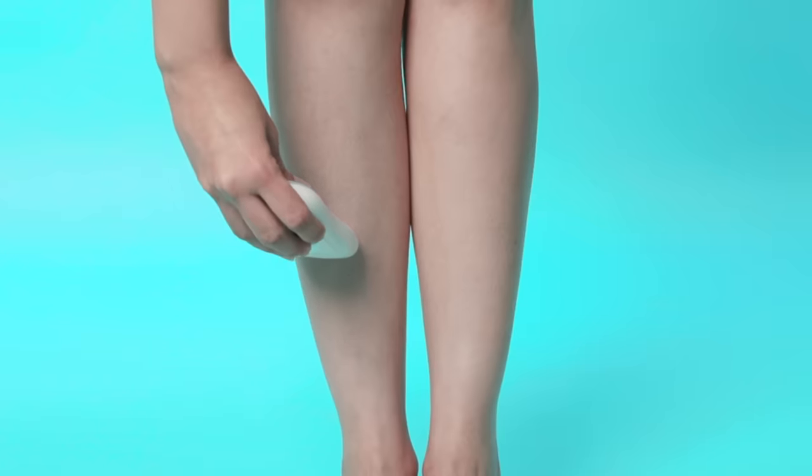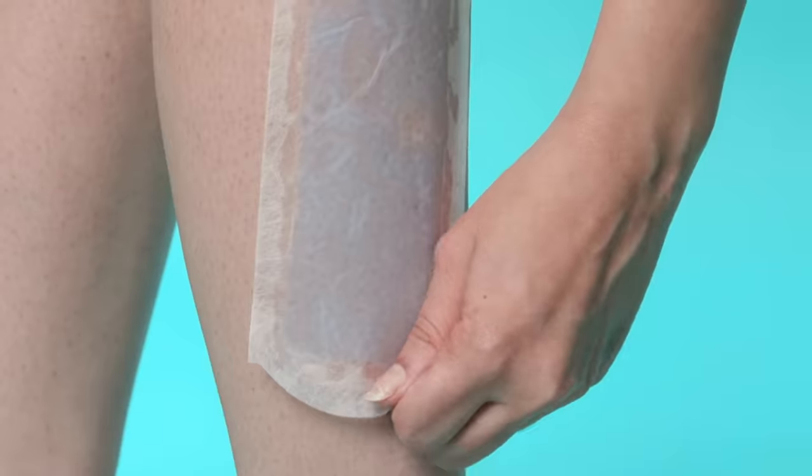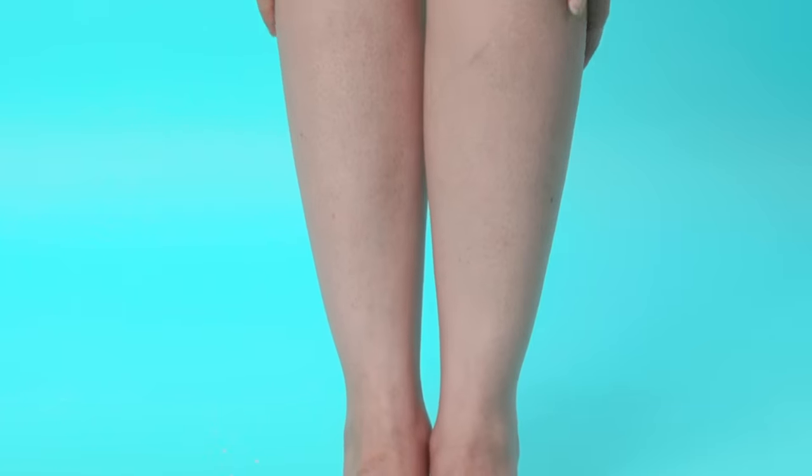Instead of shaving, use a hair removal method that pulls the hair out from the root, like waxing or epilating instead. If done correctly, these will prevent any excess ingrown hair.